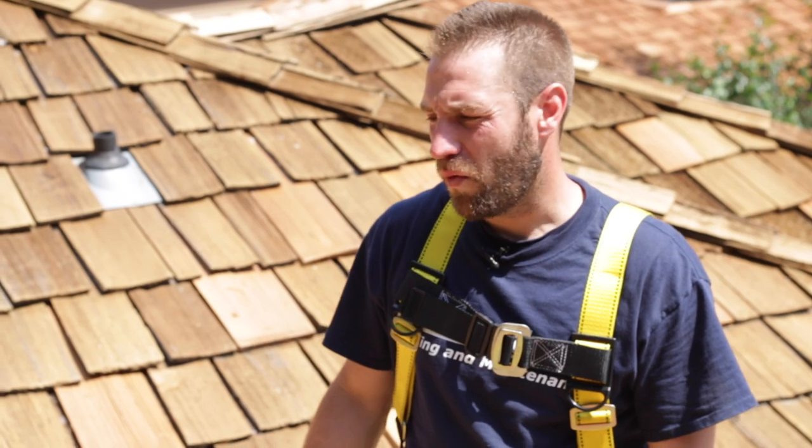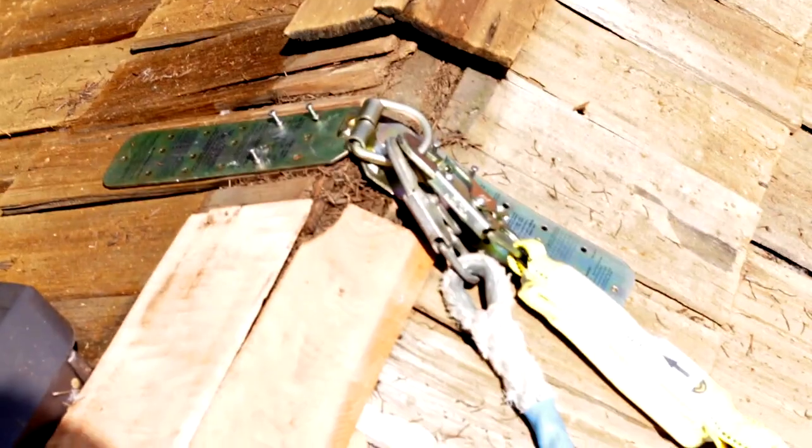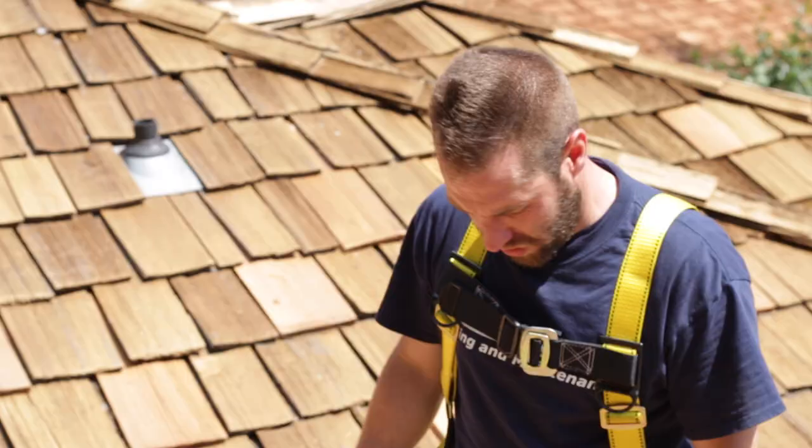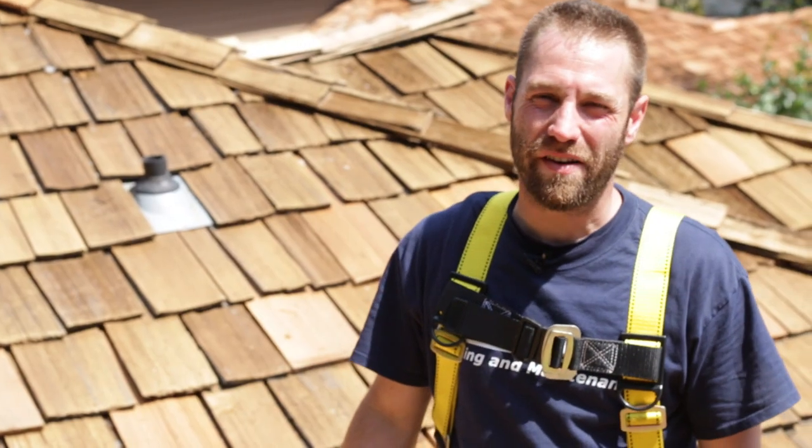Before we get started, we want to make sure we're safe. We want to make sure we're tied off at an anchor point that's been secured to a rafter, preferably. We also want to make sure that we have some corkers on. If these things get wet, they're very slippery.